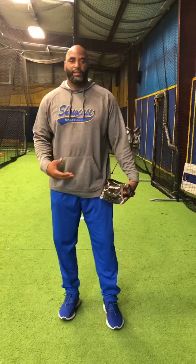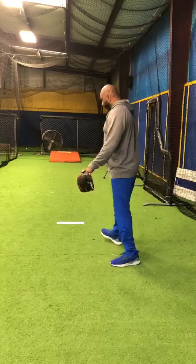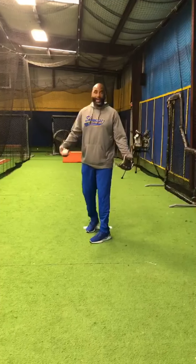Hello, today we're going to talk about pitching and being consistent and learning how to balance. Especially with the younger kids, the first thing that we need to learn how to do is make sure we have good balance.